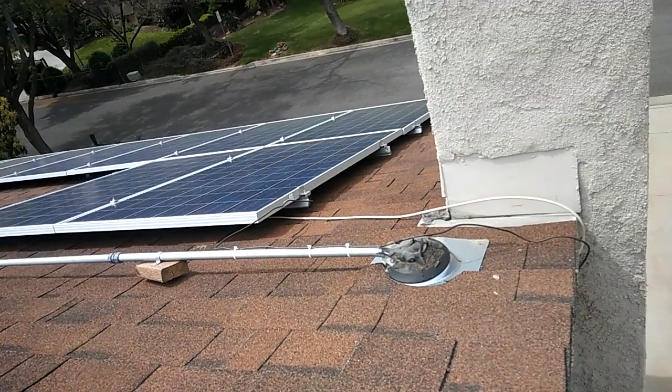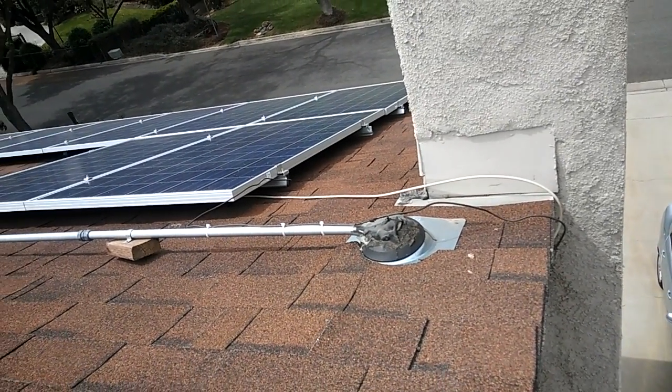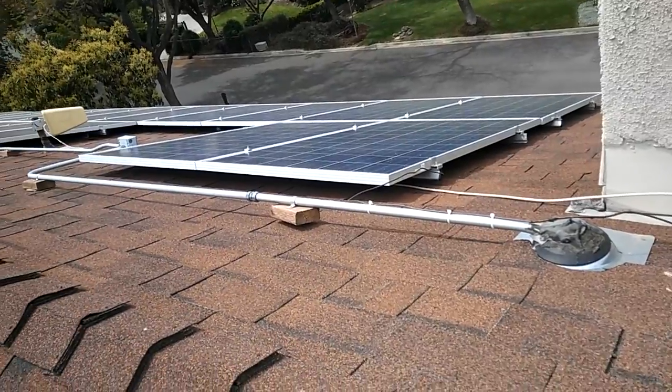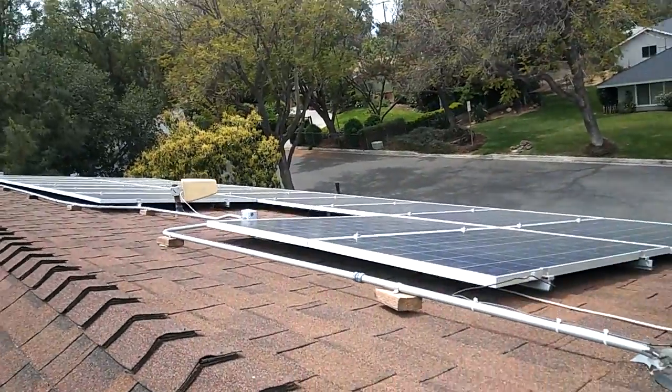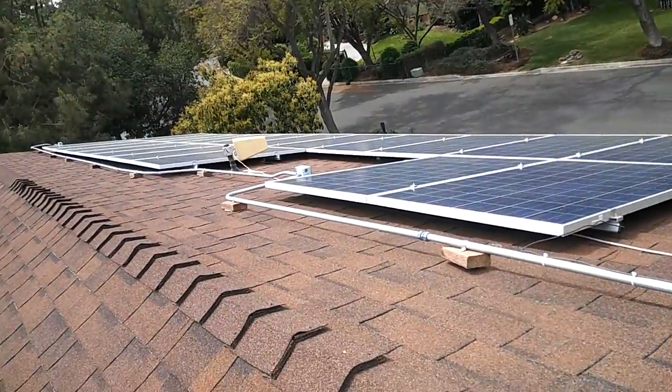I'll show you guys real quick my solar system. I don't want to climb up right now, so I'm just standing on top of a six-foot ladder and I'm going to show you guys the whole thing.